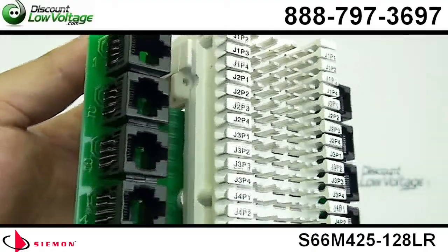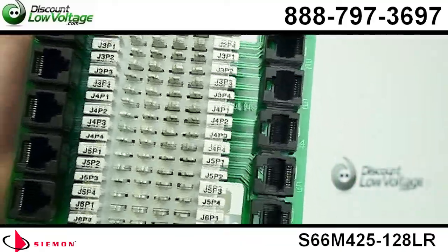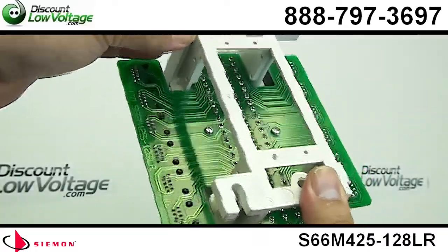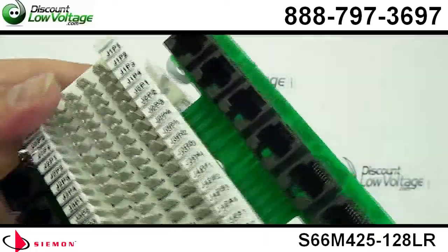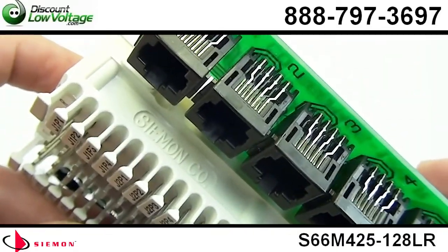This block has 12 four-pair modular jacks wired to the 568B specification. It's also useful for 10BASE-T systems that use modular jack outputs. Jacks and the 66 block are printed on a circuit board and they are clearly labeled. And this block is mounted on an S89E bracket.